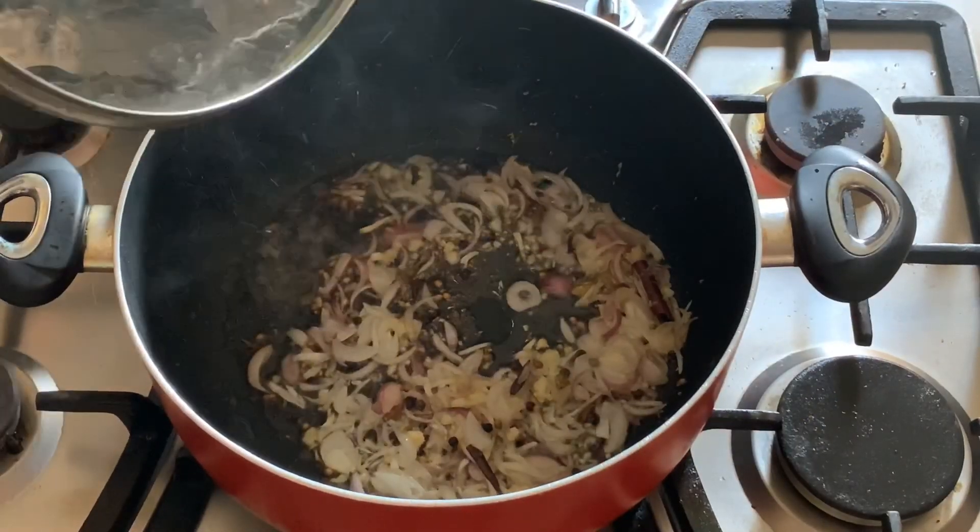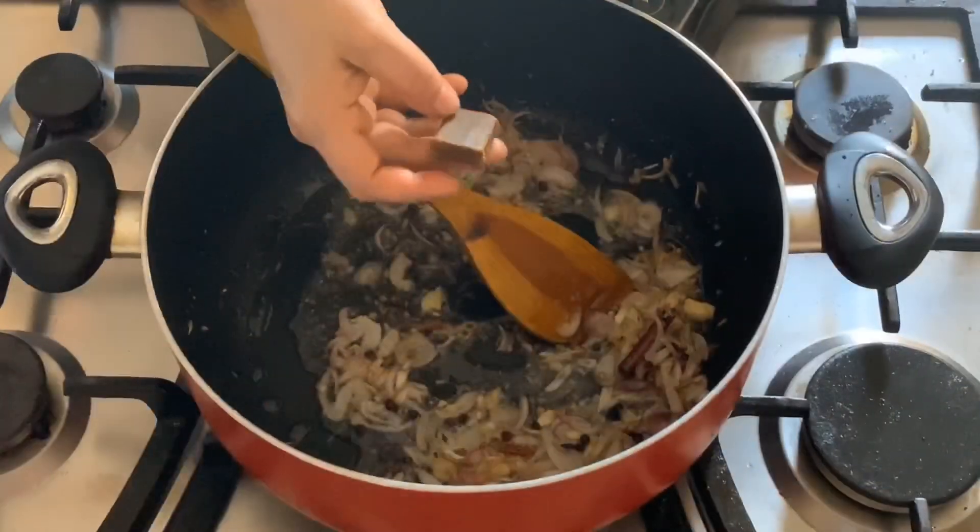Now add this to the pot — it's called Chicken Stock. Add the Chicken Stock.